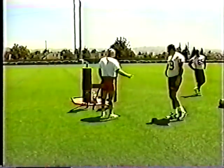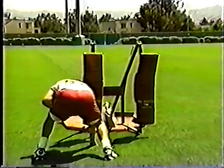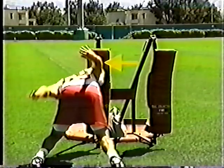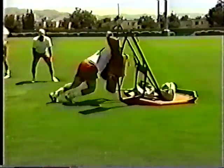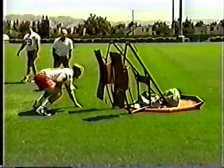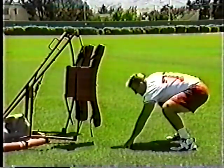Now let's look at incorrect blocking techniques. The first example demonstrates winding up — many players feel they can generate power by winding the arm up, and this is generally true, but performing the wind-up requires contorting the body by throwing the arm backwards. A good defender will be striking the player in the face while they are winding up.